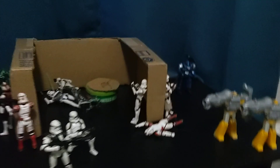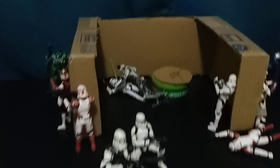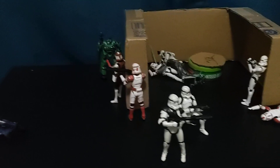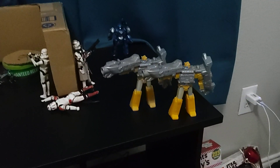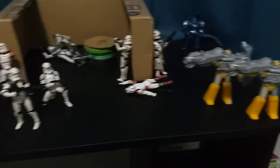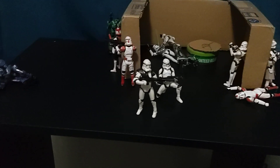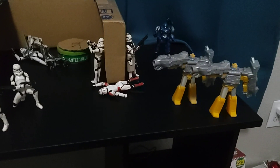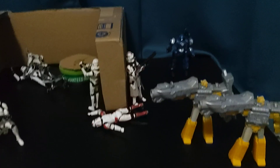Hey guys, what's up, it's me Parker again. Today I just threw together a quick little diorama — it's kind of just droids attacking a ship, so let's just get started in the corner here.